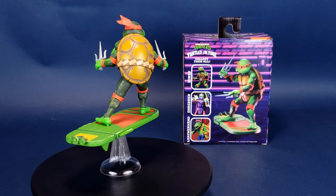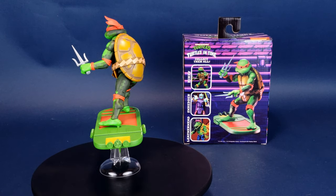Raphael comes included with his pair of sai, interchangeable hands, hoverboard, and display stand.